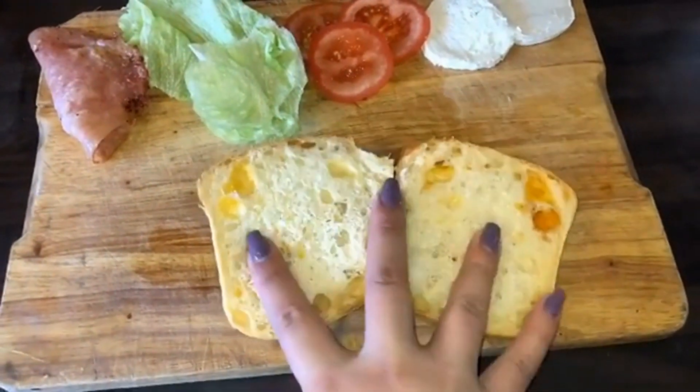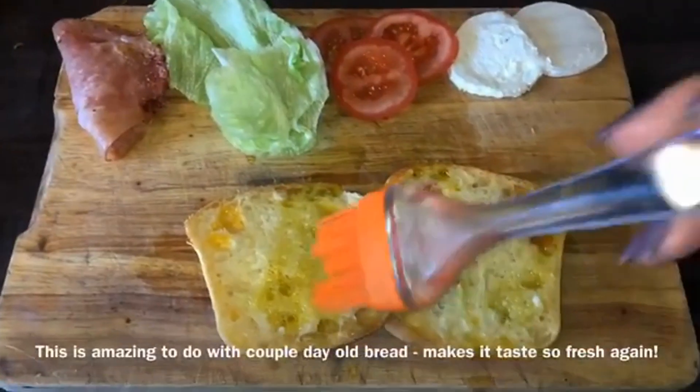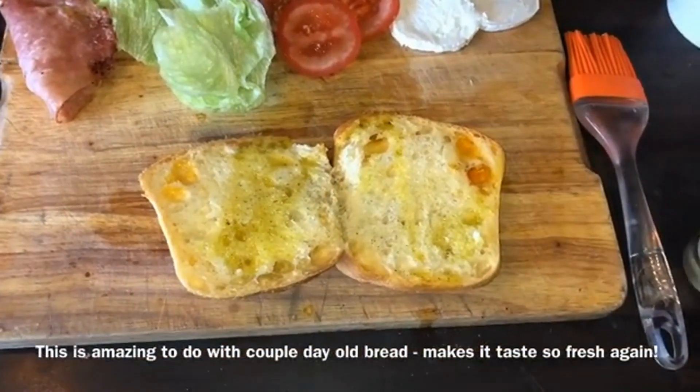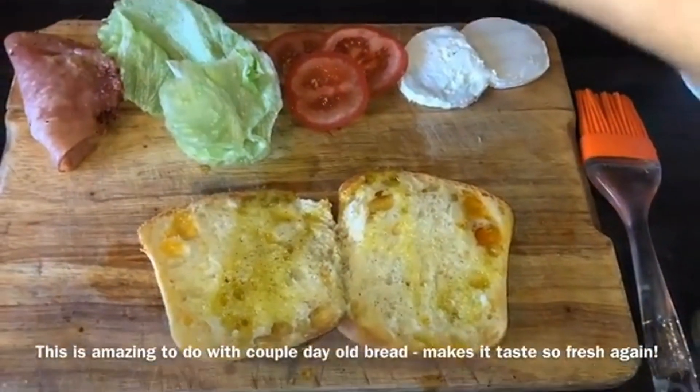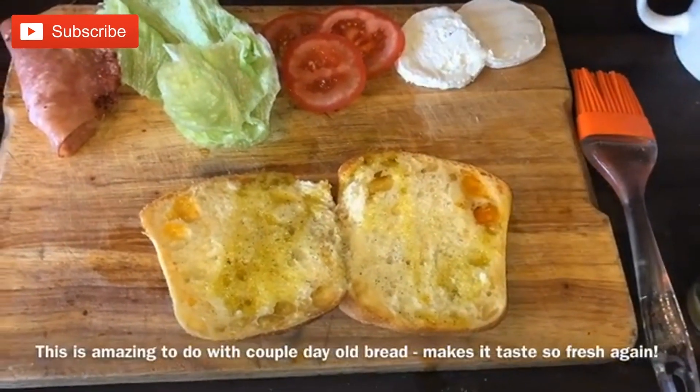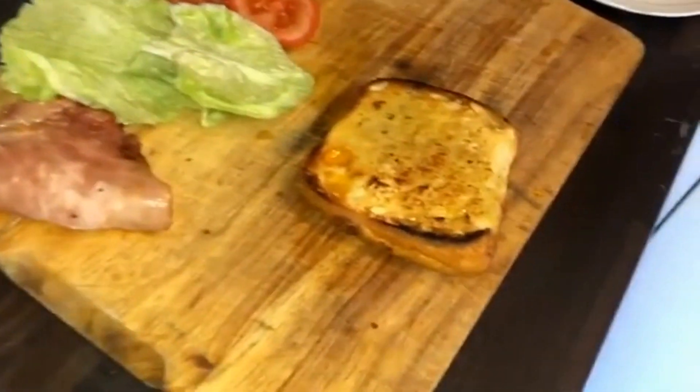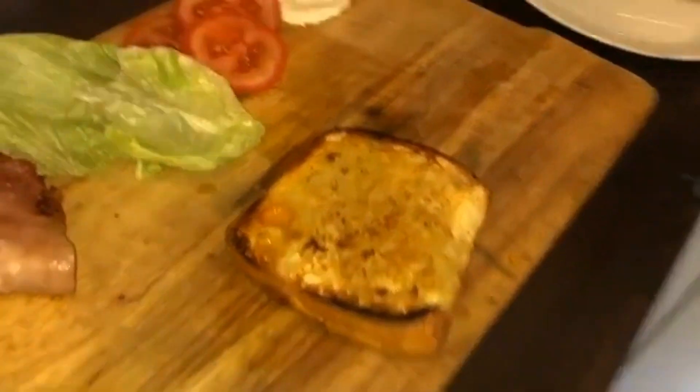For my BLT this morning, I halved a ciabatta roll, then drizzled it in some olive oil, seasoning with some salt and pepper. I like doing this step with my bread because I feel like it takes it to the next level — it's just crispy, warm, soft, but crunchy at the same time. So I'll put it onto a hot cast iron skillet. You can really use any pan, but I just like using this one.